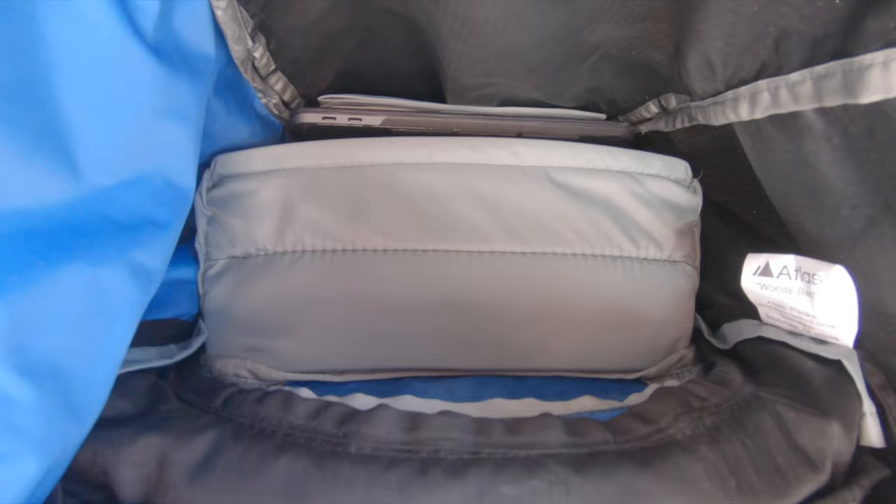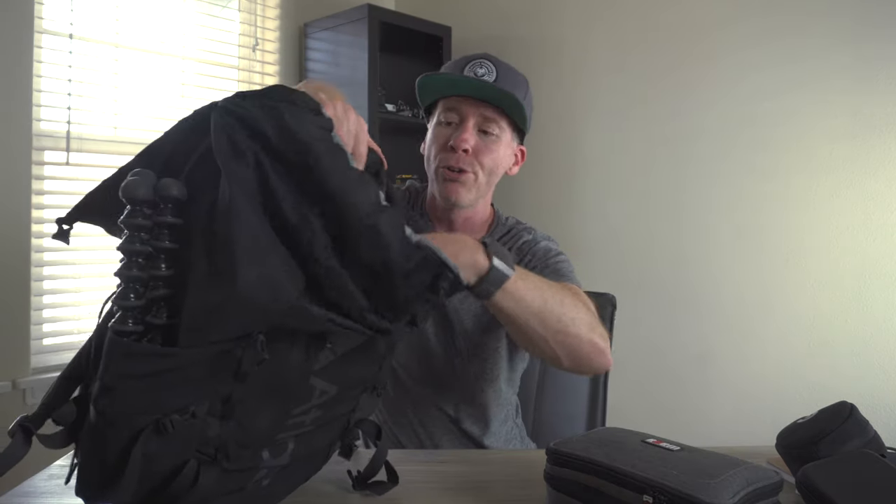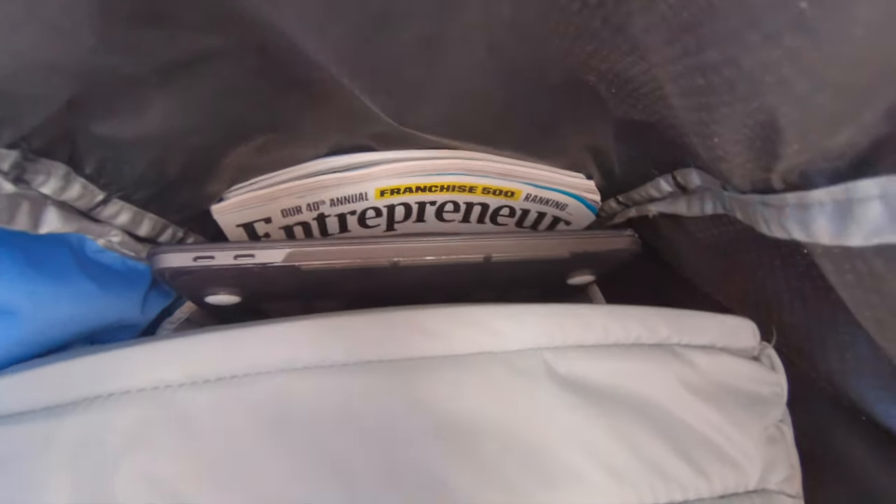I love the drawstring aspect of this top section. You can stuff things like a lightweight jacket in here — I had a Montbell jacket just in case of rain or for transitioning from Belize to Colorado. You do have room for a laptop here. I have a 13-inch MacBook and it supports up to a 15-inch laptop according to the manufacturer. I also brought a couple of magazines for reading on the plane, though I didn't actually read them.